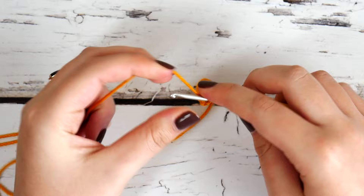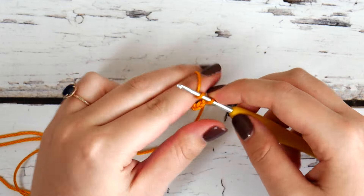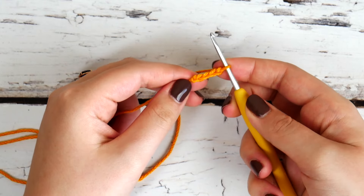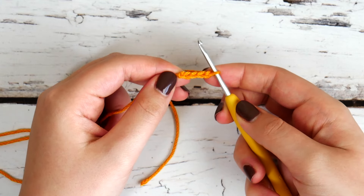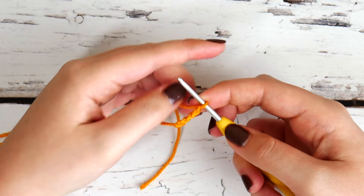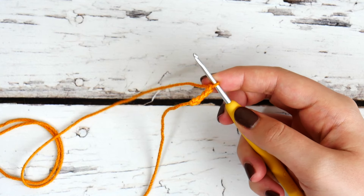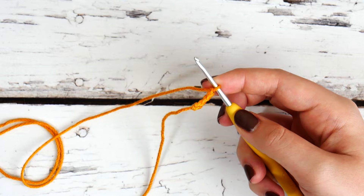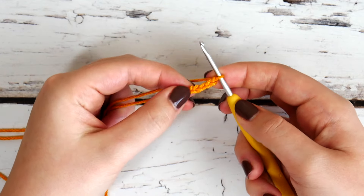Go ahead and create a slipknot on your hook in goldenrod. Once you have your slipknot, go ahead and chain four — one, two, three, and four. After you chain four we're going to make our first foundation stitch: a foundation triple crochet. We're going to work that in the first chain stitch, the one right next to that slipknot — so the fourth chain stitch from your hook.